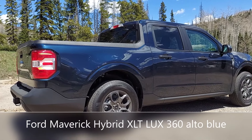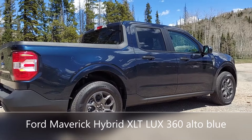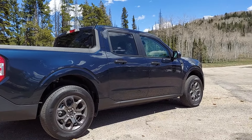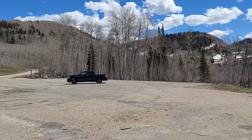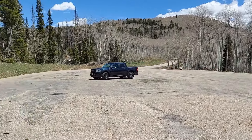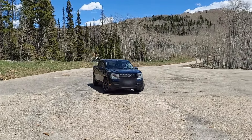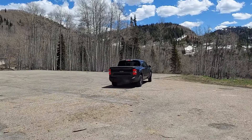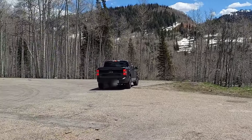Wow, look how nice that looks — the sun reflecting on it. Gorgeous. Here comes the Maverick. Up in the mountains, by the pass. Maverick's having a little fun up there.